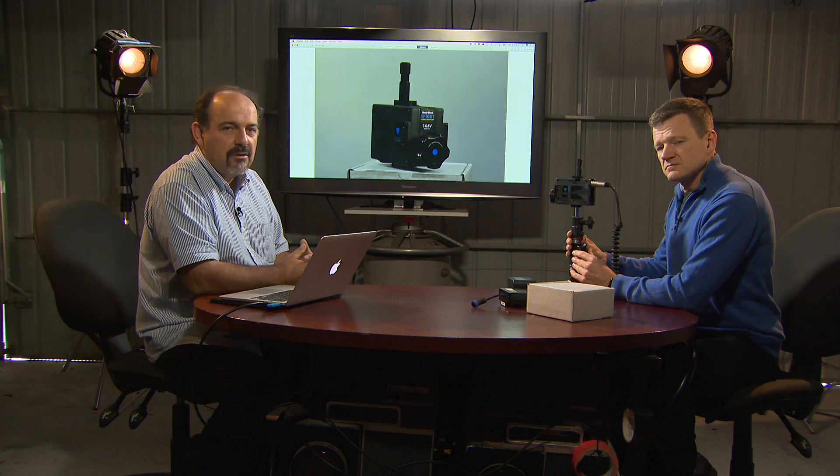Thanks everyone for joining us. I hope you enjoyed this presentation of Camera Peeps, and we'll catch you on the next episode.